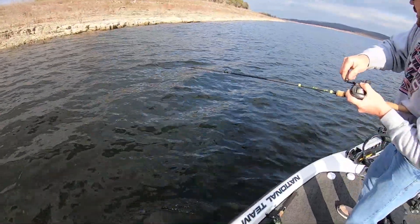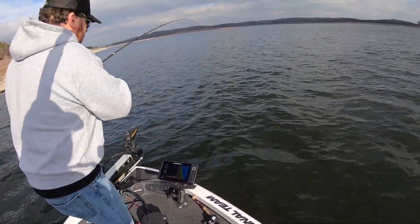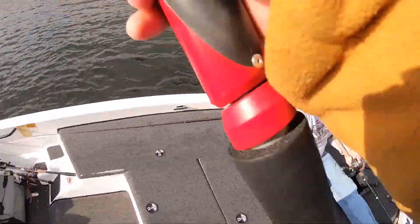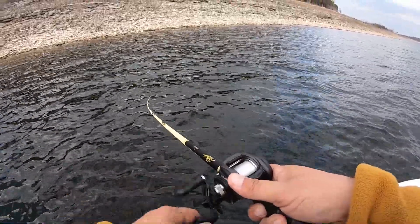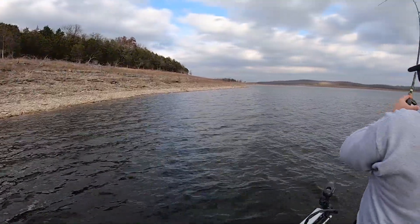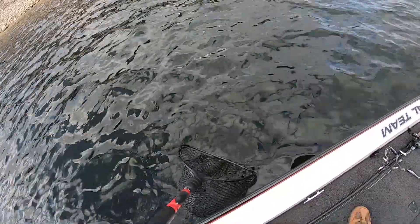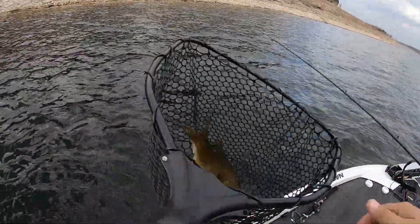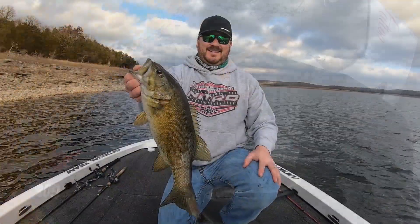Justin says he's got a good one. This bank just continues to get juicier and juicier. Got one on — it's a crankbait, got another one! We're gonna get this one, guys, coming in. Oh, get ready — oh gosh, it's a big smallmouth!